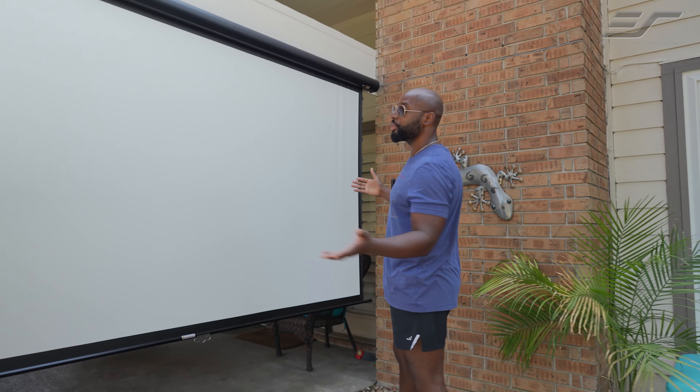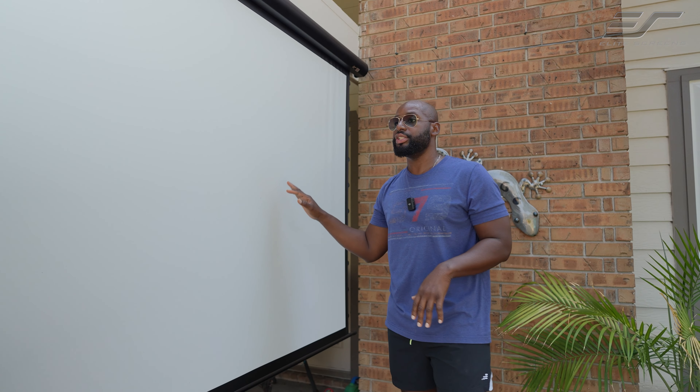I'm really happy to have my new Elite Screens Yardmaster manual tab tension here, because tonight it's going to be on like Donkey Kong. I'm going to finish setting up, so y'all got to go and I'll see you when I see you.